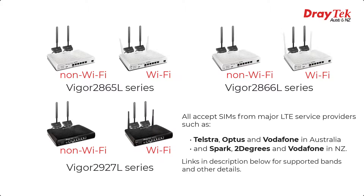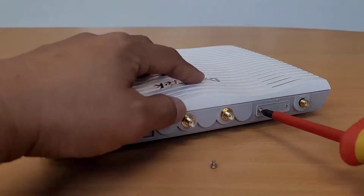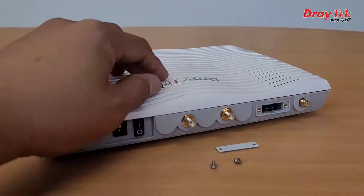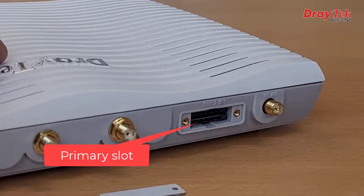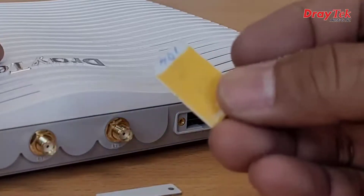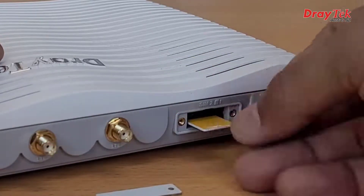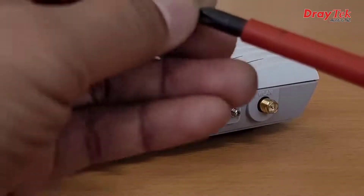Setting them up is very straightforward. On the back of the router, first remove the cover using a small Phillips-head screwdriver. Inside you'll find two slots. The bottom slot is for the primary connection, and the top slot can take a second SIM to act as a backup connection if the primary connection goes down or is otherwise unavailable. Insert the SIM with the notch on the left-hand side, then replace the cover to prevent accidental removal of the SIM or dust getting in.